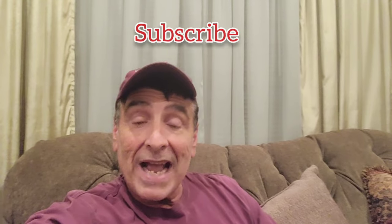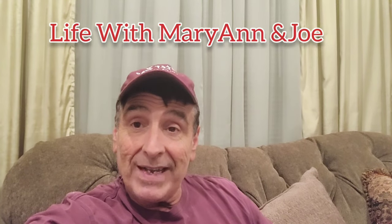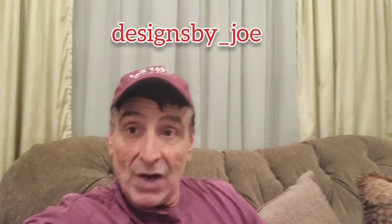Please subscribe if you haven't — you don't want to be missing anything coming up over the holidays. You can join us on Facebook at Life with Marianne and Jo, and you can look for me on Instagram at designsby underscore Joe.